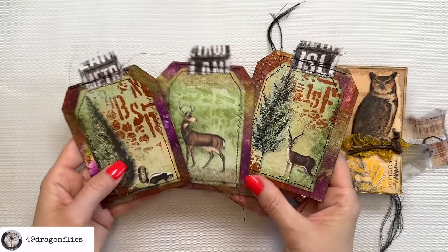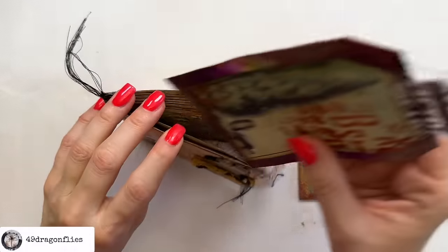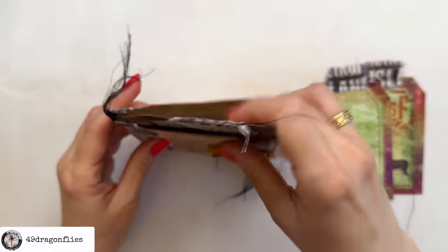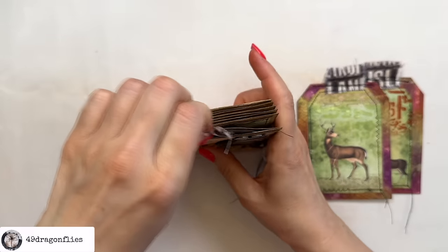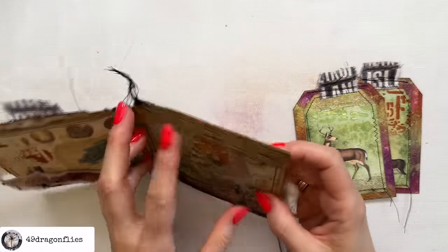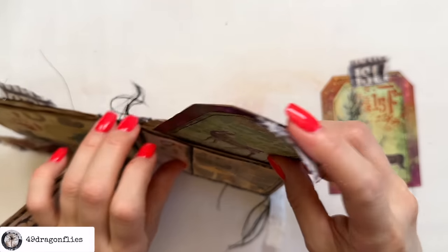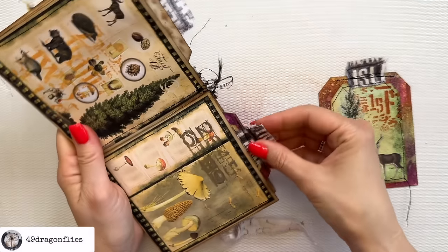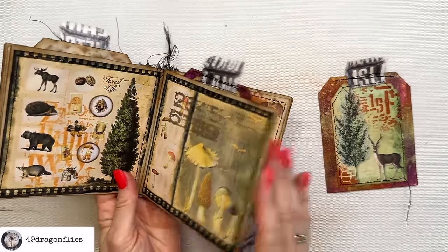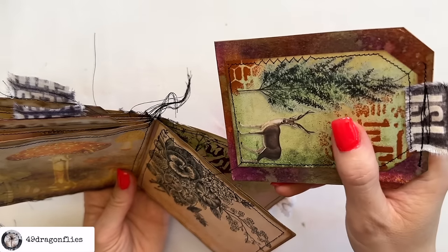Now these can go into our booklet — one, two, and three.